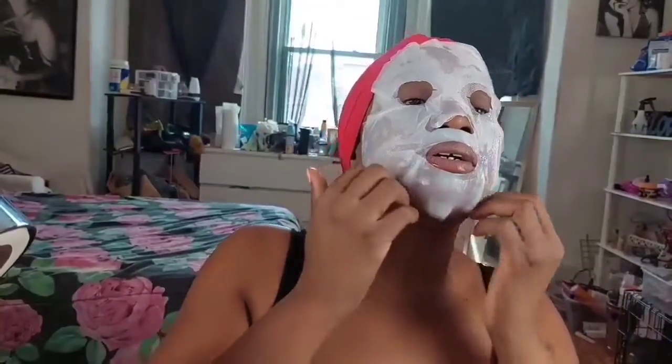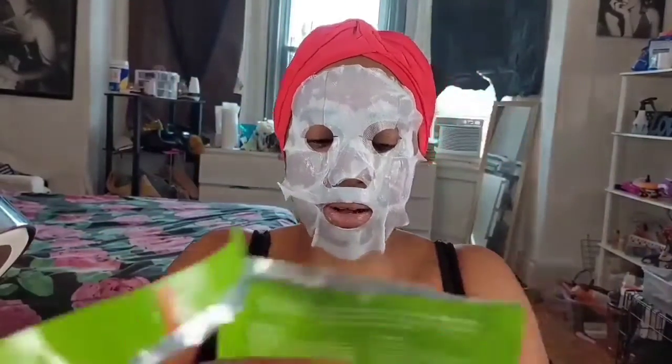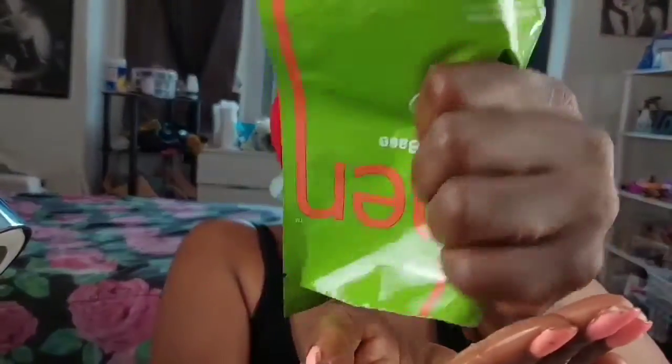It's super cooling on the face — I'm going to be nice and moisturized. I look so funny, but it's going to be super cooling and moisturizing. Five dollars, it's not bad. I super love this mask — it's super moisturizing.